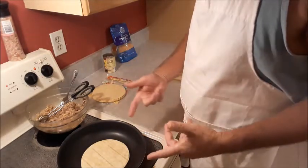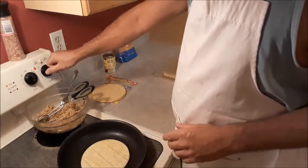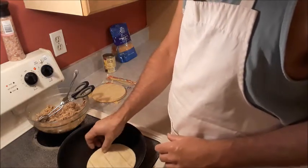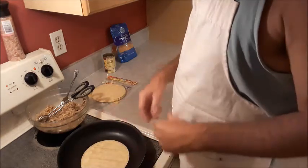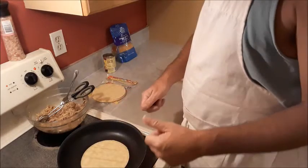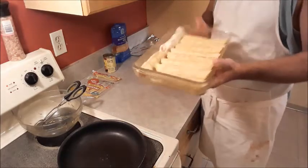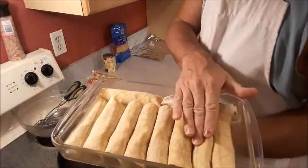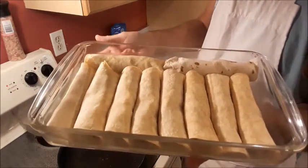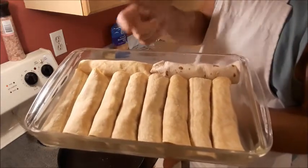So I'm just going to fast forward through this so you don't have to watch me making all these — it might look pretty funny in fast forward though. You don't want them to cook, you just want them to get hot so they don't tear apart. From here on out it's going to be fast forward until I get them all made. I've got them all in the pan — you can see in there, they're all in there nice and snug together. And I didn't have enough corn tortillas so I grabbed one flour, so I've got one flour tortilla in there.